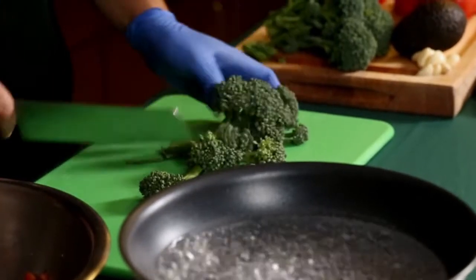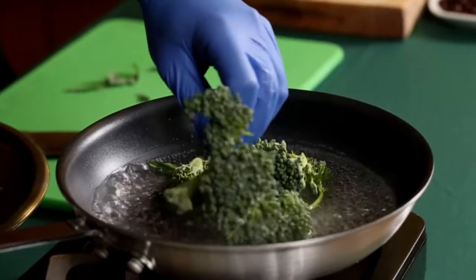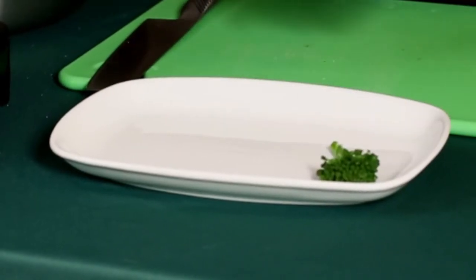Now for one of our last steps before we plate, we're going to go ahead and blanch off our broccolini — get some boiling water and drop it in for a couple of minutes.